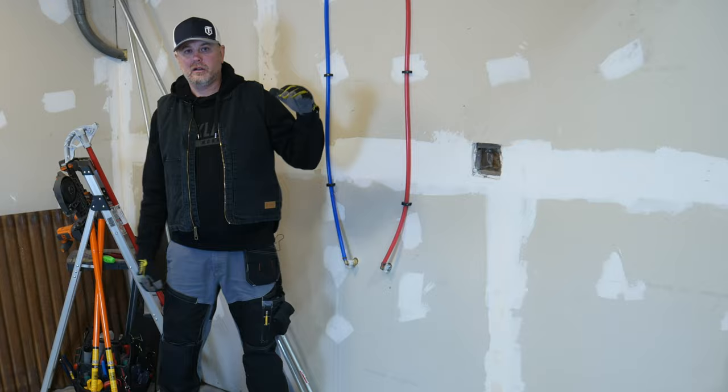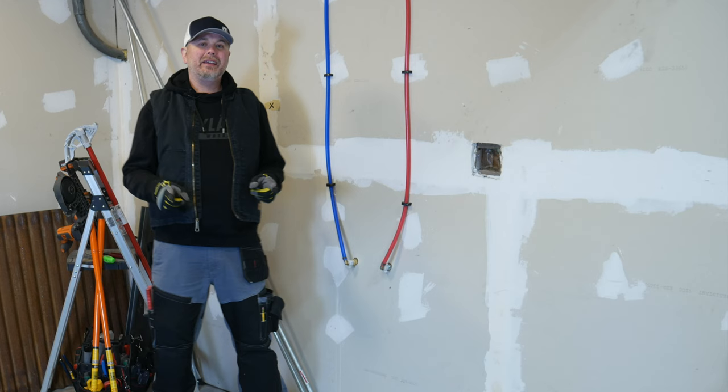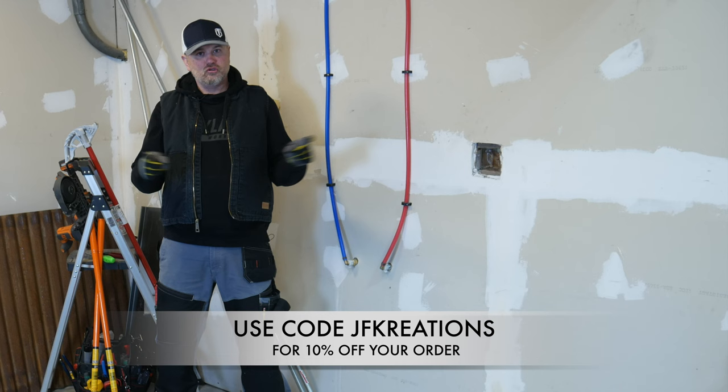So what's the bottom line? Do I recommend these pants? Should you get a pair if you're in the market for work pants? The answer is obviously yes. If you want to try a pair or check out other things Trusted Gear Co. has to offer, there are affiliate links in the description below. You can use code JFCreations at checkout for 10% off your order. Order yourself a pair of Black Ladders, put them to the test, and get to work.